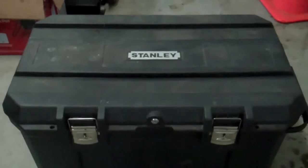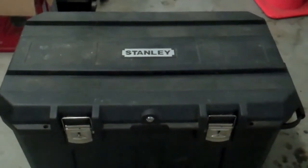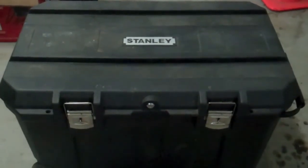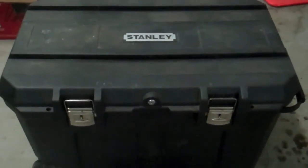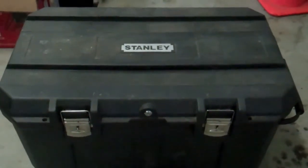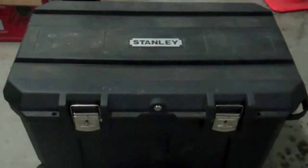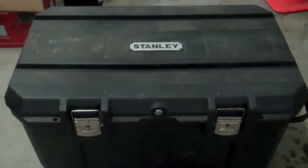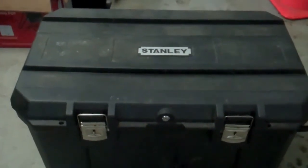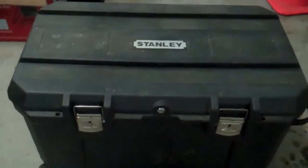So my tack trunk is obviously the Stanley toolbox thing that's really gigantic. It's my friend's and she let me borrow it while I have Foxy. Before I give it back, I just thought I would give you guys a tour of how I organized everything. If I end up leasing next year — maybe around August of next summer — I will be getting a different tack trunk. So maybe around that time I'll have some more tack box tours for you guys. But yeah, let's just go ahead and get into this tack box.